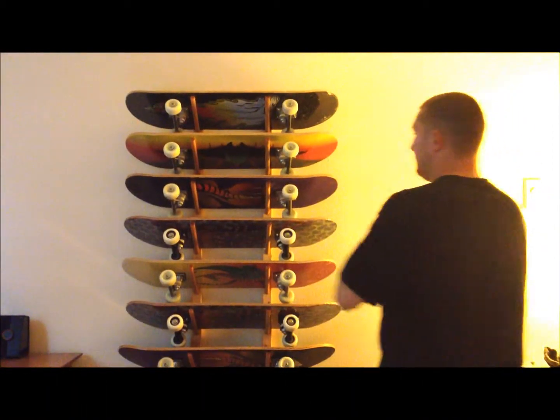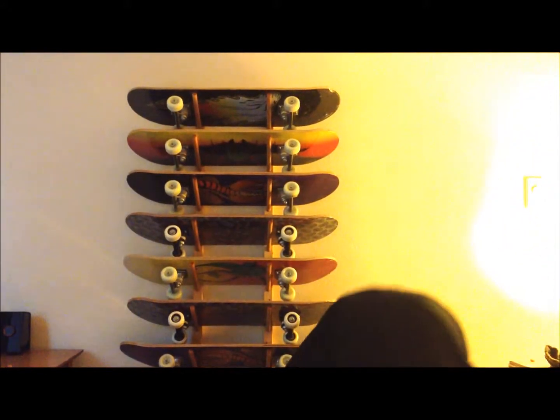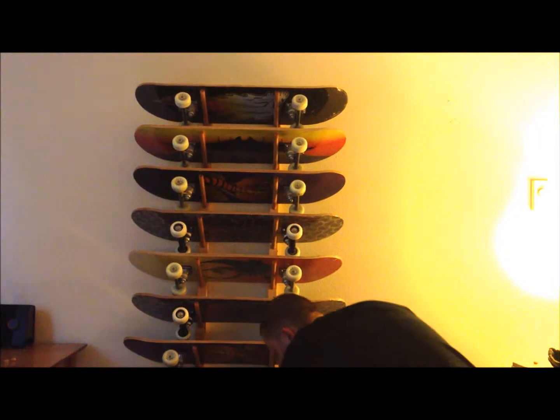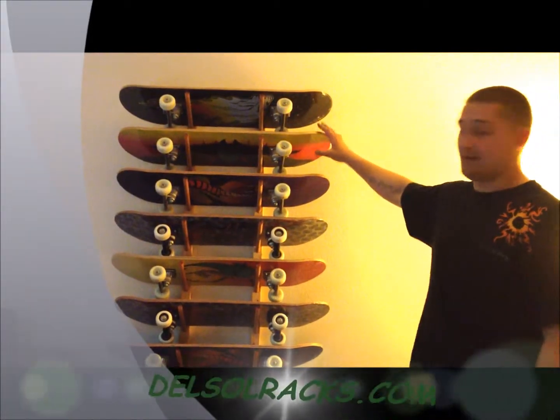Get your finishing plugs in here — and there you have it, a completely installed eight board skateboard rack. Have a nice day.